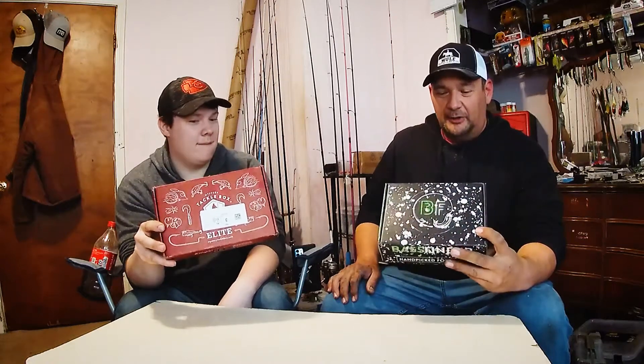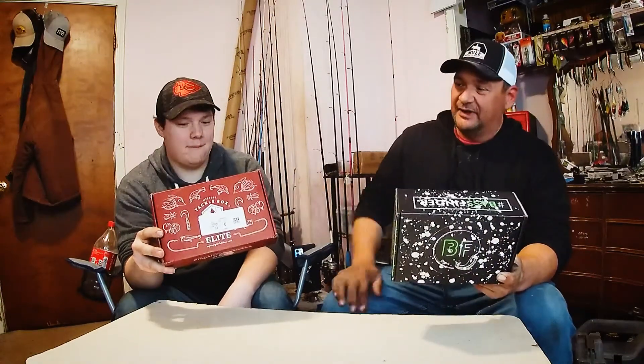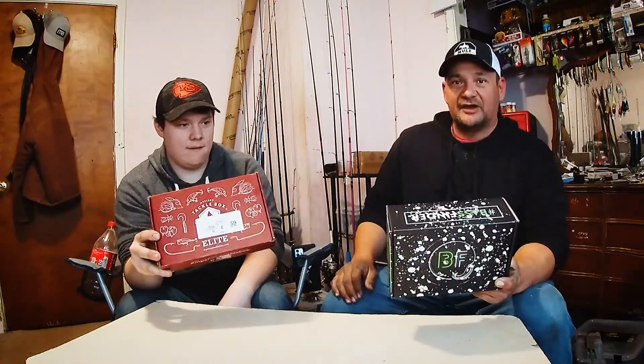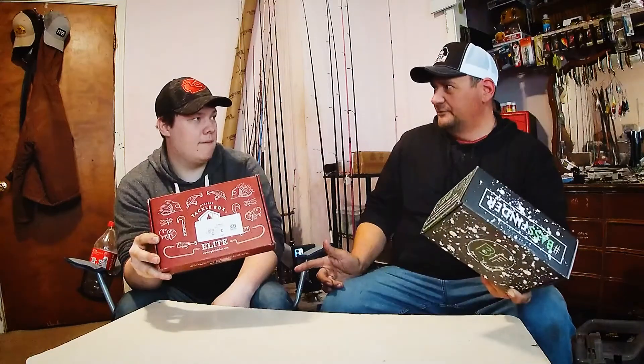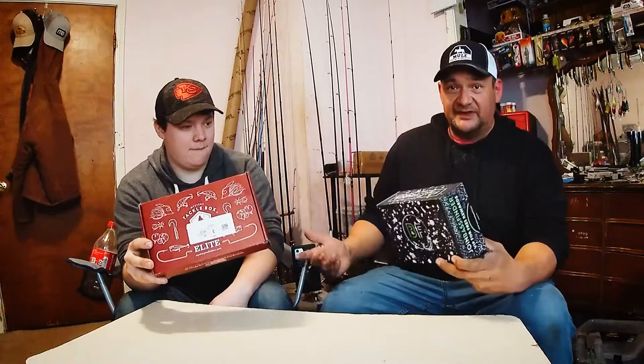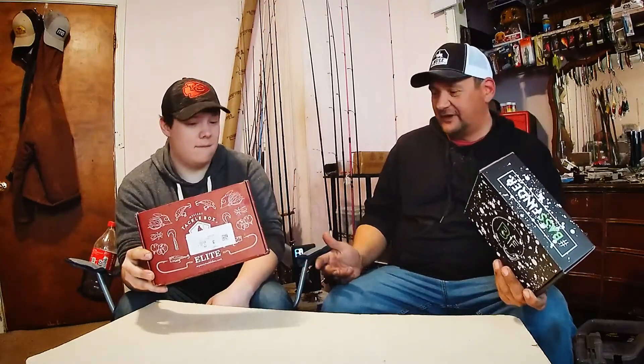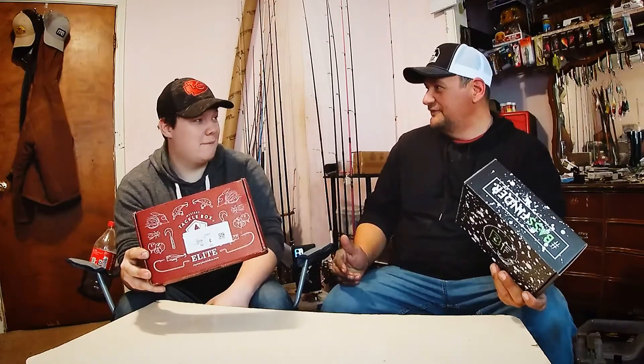While we're here today, we're going to be doing an unboxing. I'm showing the March Boxer Bass Finder. My son's going to be doing the Mystery Tackle Box for this month, which is April. I've seen the box, he hasn't. We're just going to go and get his reaction, what he thinks about it, and to see if he's comfortable enough yet to do this.